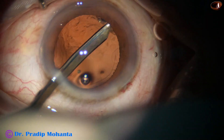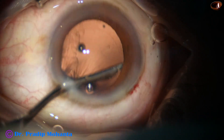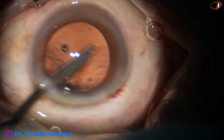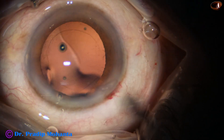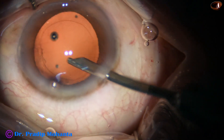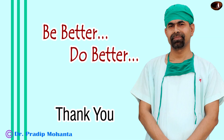If any remaining cortex is there we can remove it by Simcoe or by manual technique. Thank you very much for your attention. I hope this video will encourage you to use the pre-chopper — thank you very much for tuning in for this demonstration on managing soft cataracts.